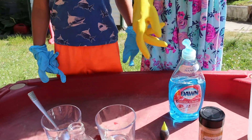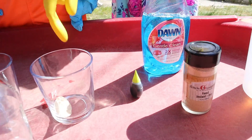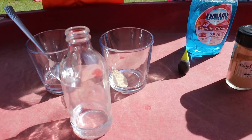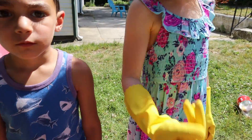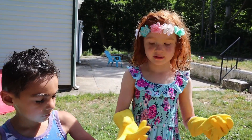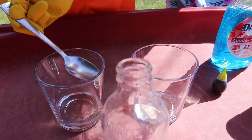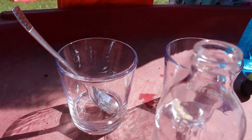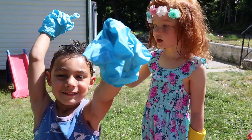This is food coloring, and this is yeast. Don't touch the hydrogen peroxide because it looks like water but it can burn you. If you touch it, just wash your hands because it can peel off your skin. We also have warm water and a spoon — that's all the stuff we need.